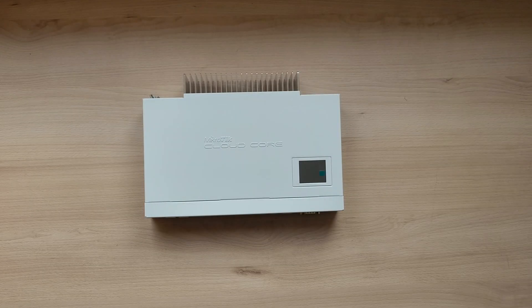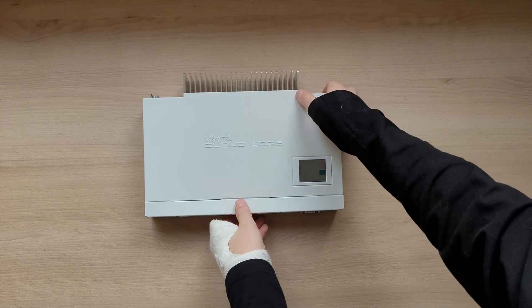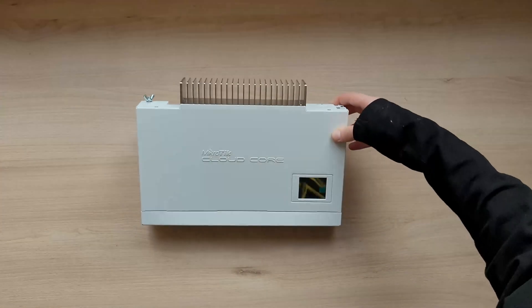On top you can see an LCD touch screen for quick management. This router also supports two powering options. The first one is quite obvious — that is the barrel jack on the back of the unit.